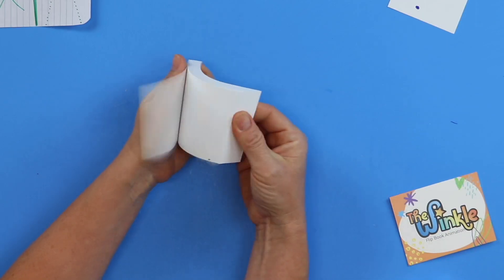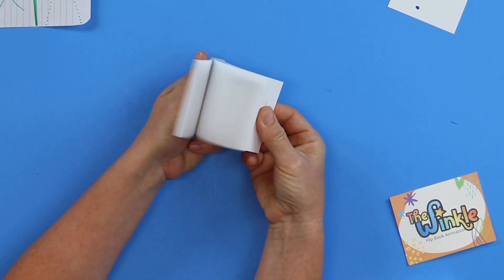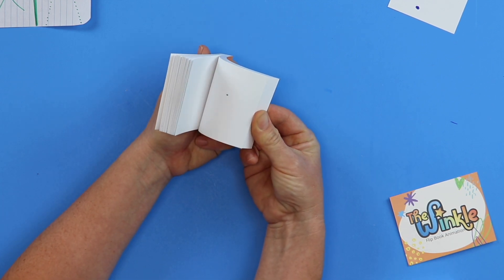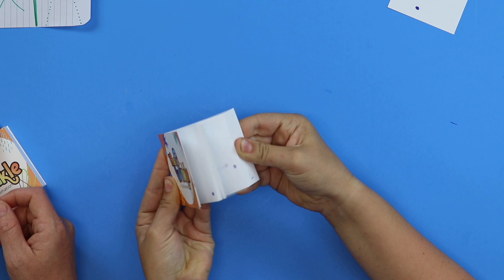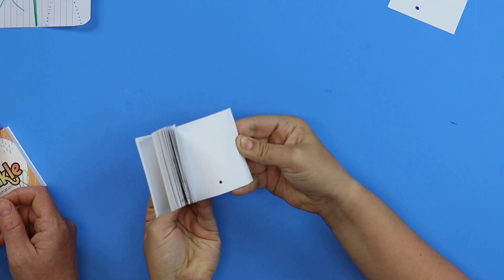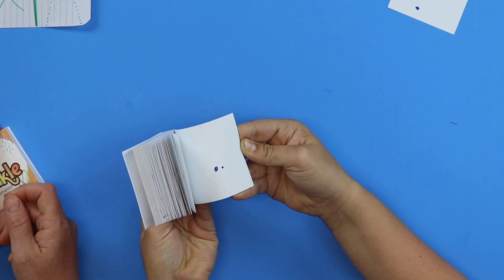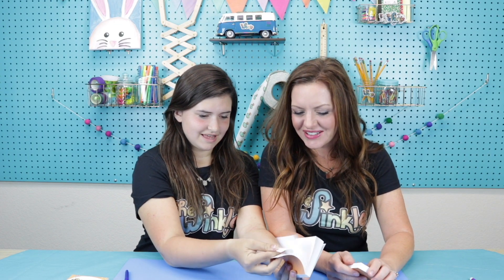So I'm going to show you my dot bouncing on the page. That's pretty good — it turned into a smiley face! That's really cute, I like it.